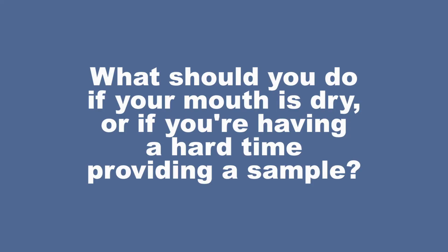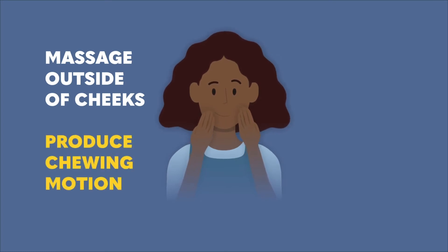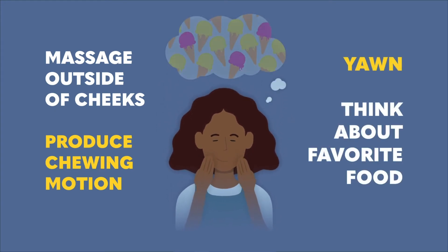What happens if your mouth is dry and you're having a hard time giving a sample? Try one of these tips: gently rub the outside of your cheeks to produce saliva, try making a chewing motion with your mouth, try yawning, or think about your favorite foods.